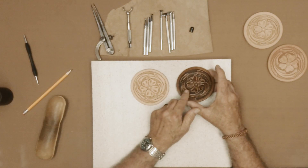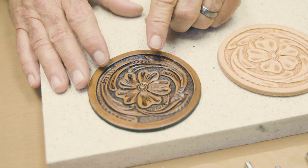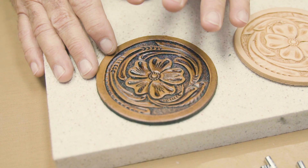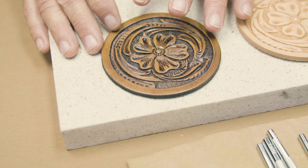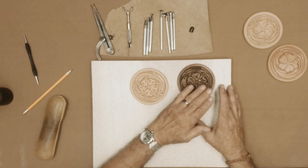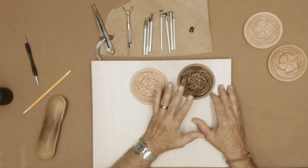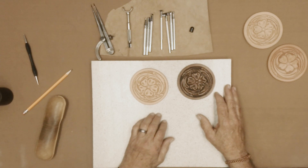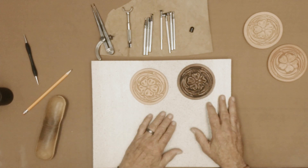I'll show you one here — this is the way I finished this project a while back. I used a dark brown antique paste and I didn't put a resist on it before, so it did color this leather quite a bit — it's darker than it would be if you used the resist. After you've done the antiquing and let it dry good, you need to go over it with a clear top coat, and that's what you'll have. I hope you get interested in this and try it on your own. Thank you.